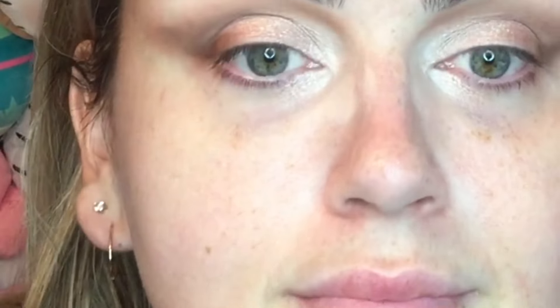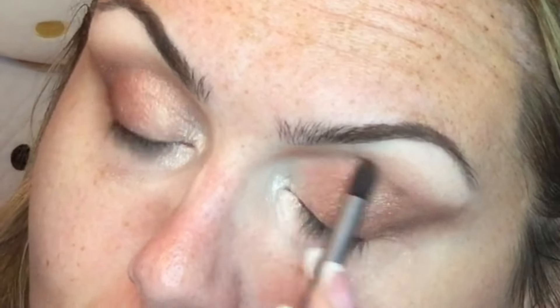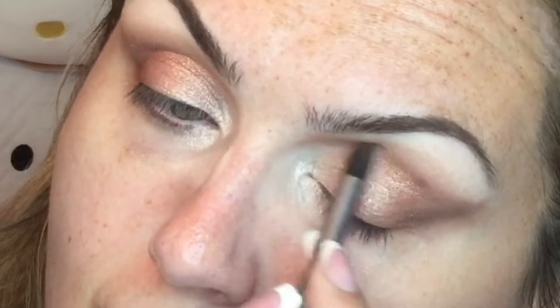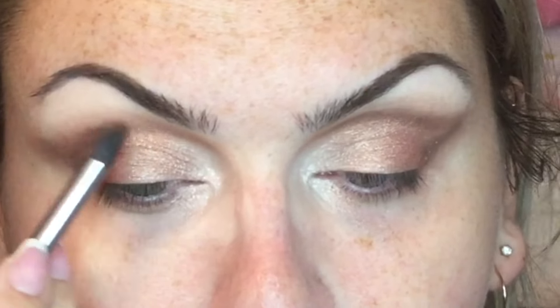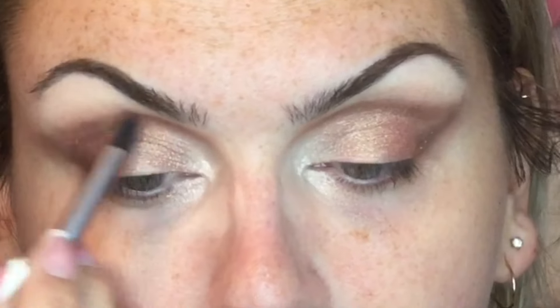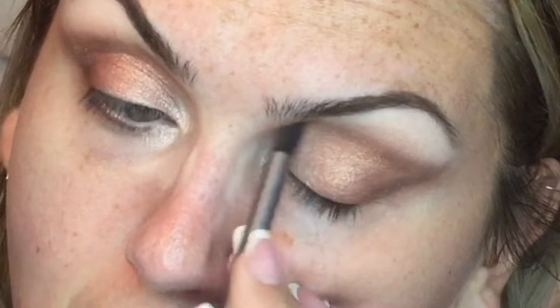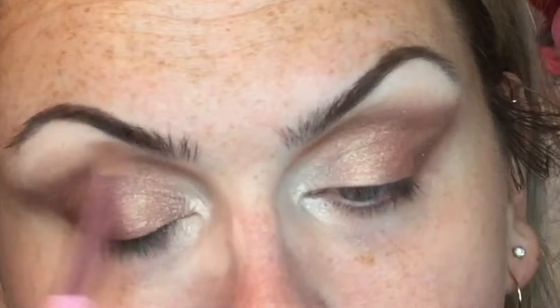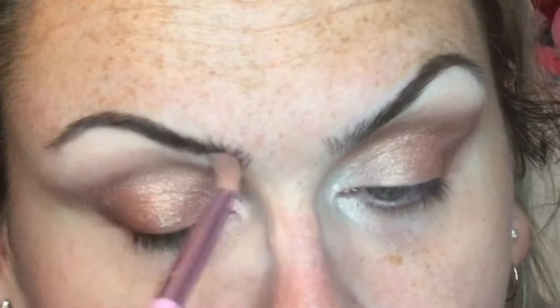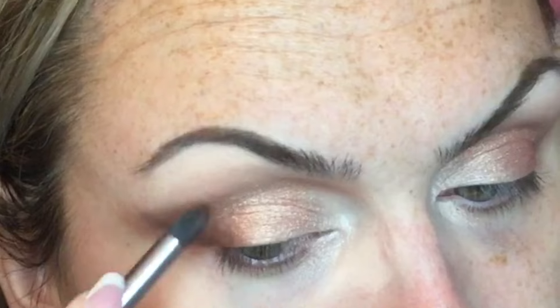Then I'm applying the MAC Summer Stash Crushed Metallic Pigment — this is probably 14 to 15 years old. You probably shouldn't do this, I know you shouldn't, but I did and I'm going to continue doing it. I'm doing this shape more so winged out towards the outer corner.